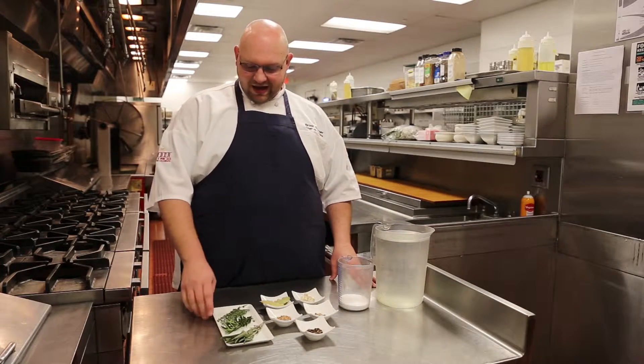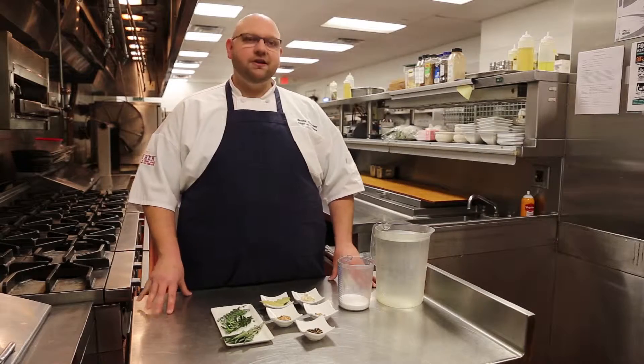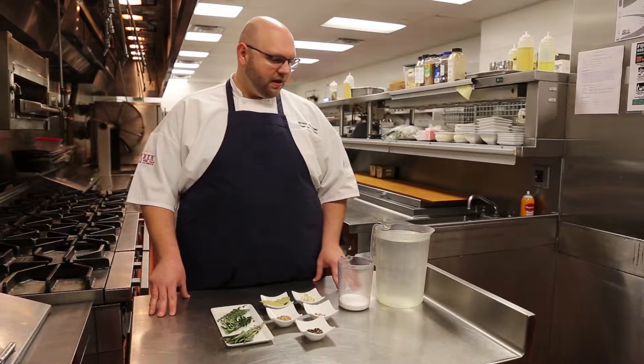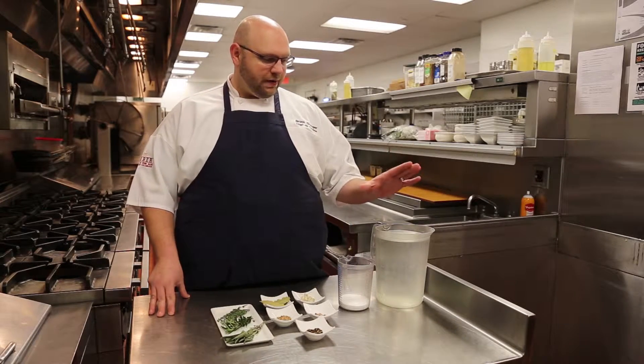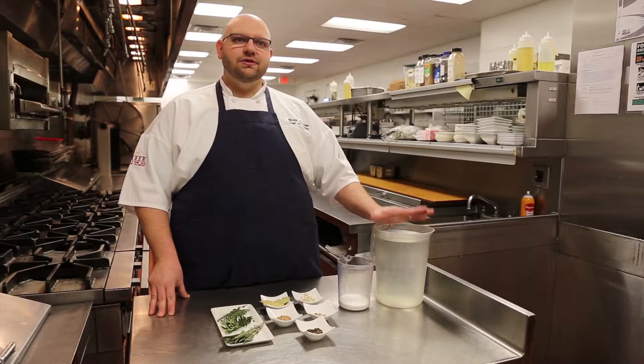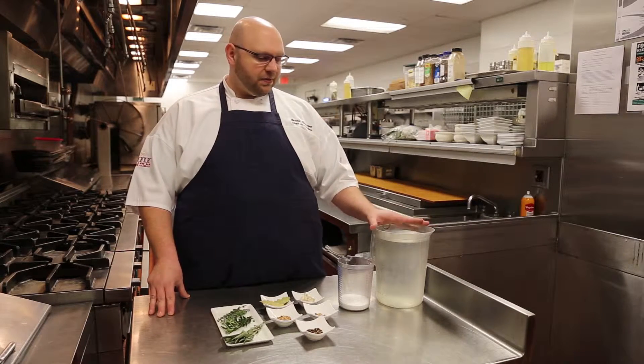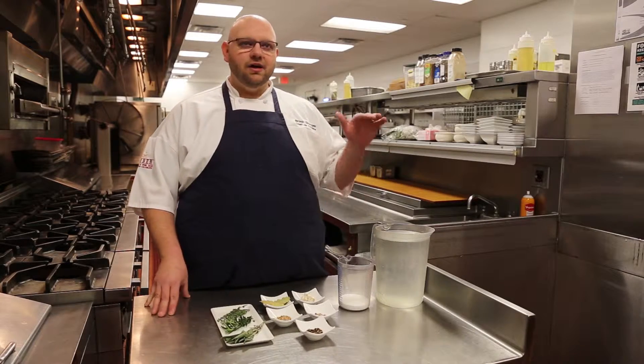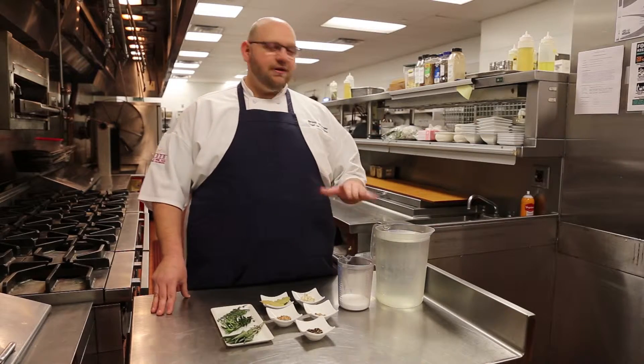We also have savory herbs such as thyme, rosemary, and sage. You can also add any kind of citrus you like. Maybe you have a satsuma tree or a lemon tree out back — you can add the zest of those into it as well. So what you want to do is bring your water and salt solution to a boil, then add your aromatics to allow the flavor to release. Then bring it all the way down to room temperature and add your turkey.